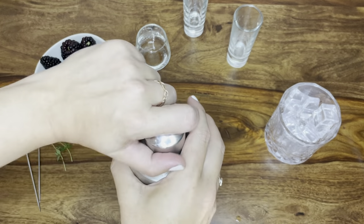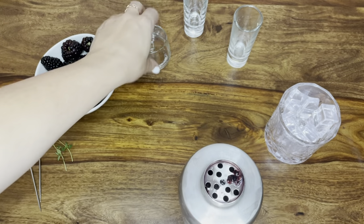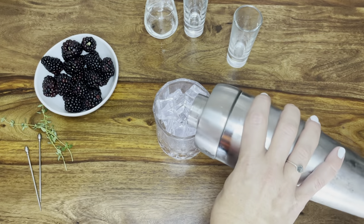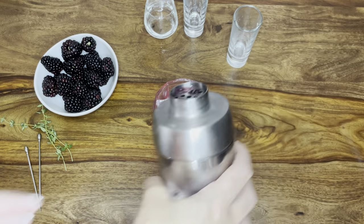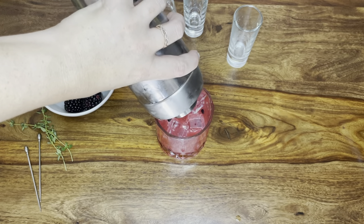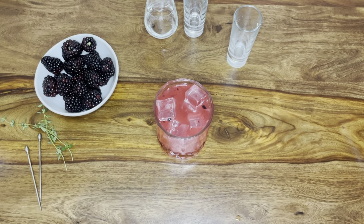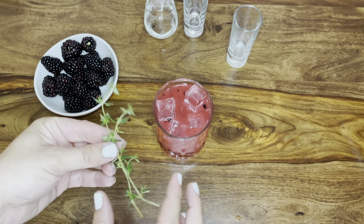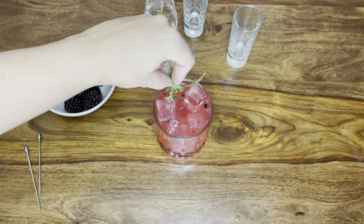Once you're done shaking, we're going to get ready to strain. You can see some of the berries already popping out, which is wonderful. We have our glass filled with more ice and we're just going to strain the cocktail into the drink glass. You'll have a few pieces of blackberry coming out, which is beautiful — you can do a finer mesh strain if you'd like so they don't come out. Then we're going to garnish: take some additional thyme sprigs, just one or two based on what looks pretty, and stick them in the glass.